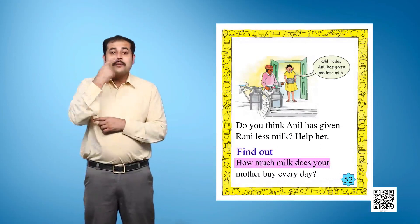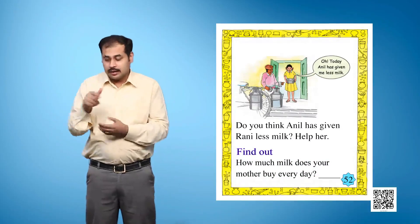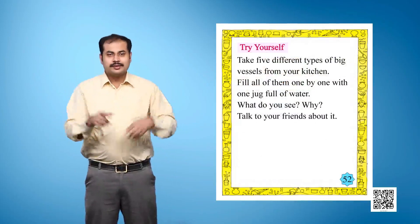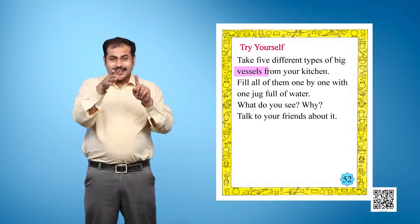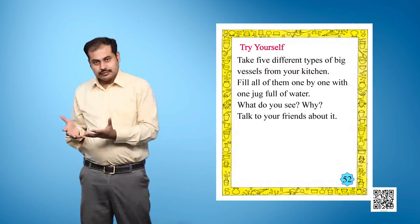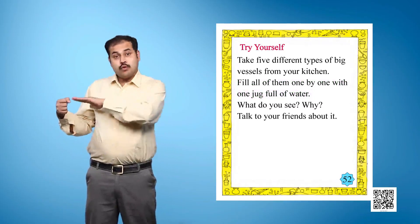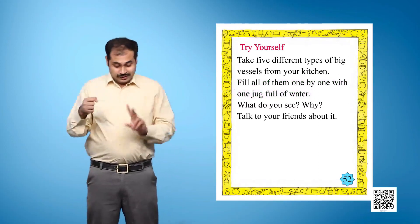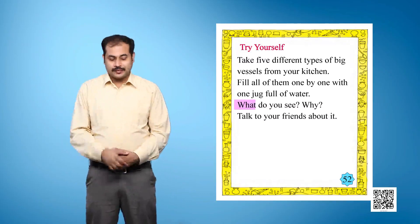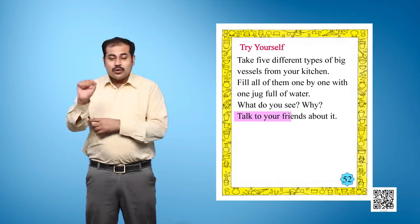How much milk does your mother buy every day? Fill all of them one by one with one jug full of water. What do you see? Why? Talk to your friends about it.